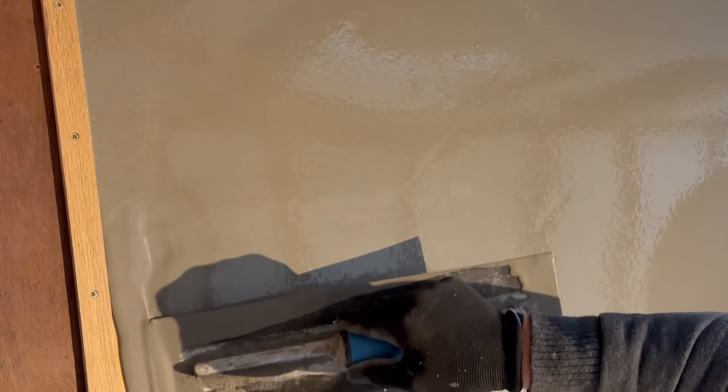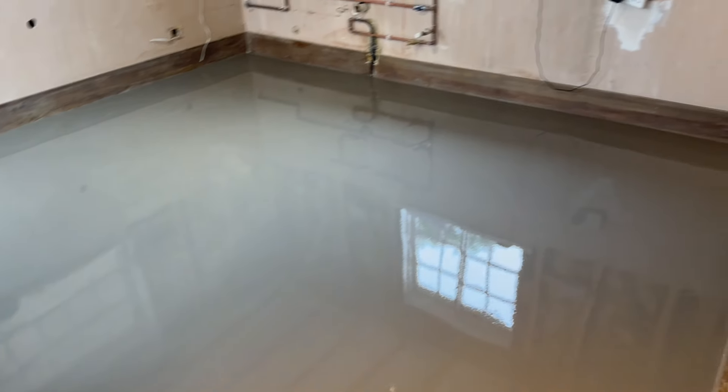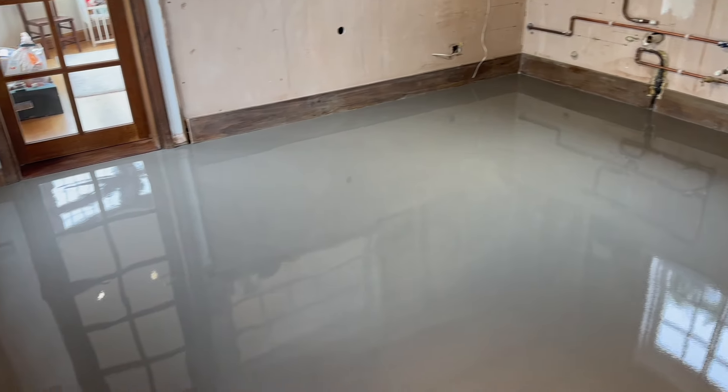I found this absolutely fascinating to watch. I'm not sure if this is self-levelling or what, but it just flows so nicely and when they're finished the whole floor it just looks like a sheet of glass, as you can see. We decided while they were here doing the kitchen that we would get them to also do our hallway for us as well.